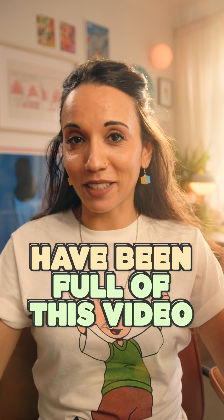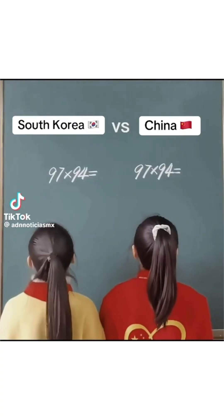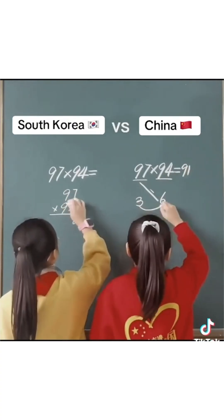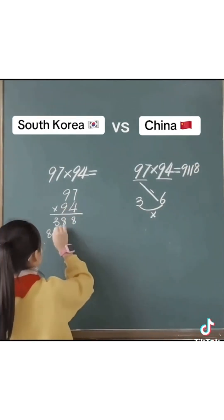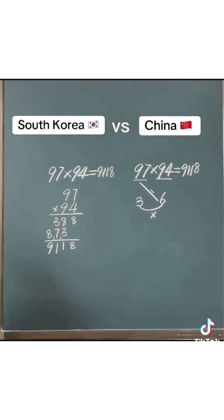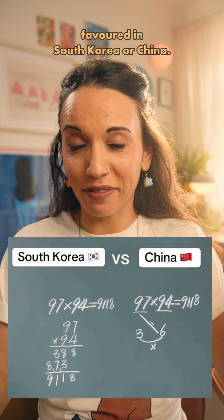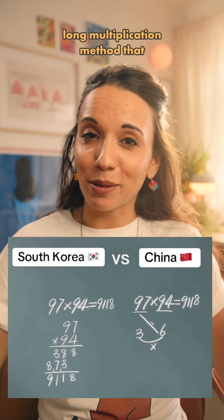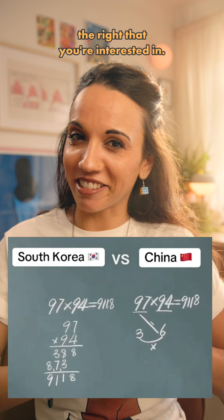My DMs have been full of this video and you're all demanding an explanation. First of all, there's nothing to suggest that either of these techniques are particularly favoured in South Korea or China. The one on the left is the standard long multiplication method that many of us know and loathe, but I'm guessing it's the one on the right that you're interested in.